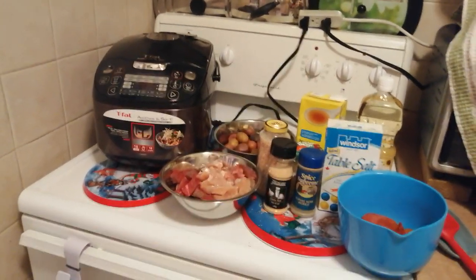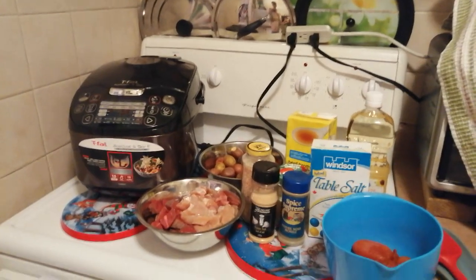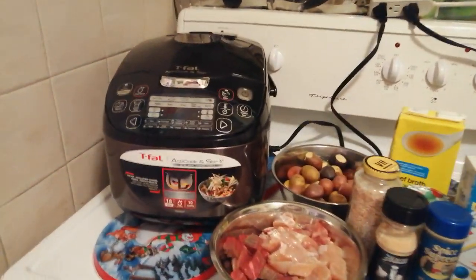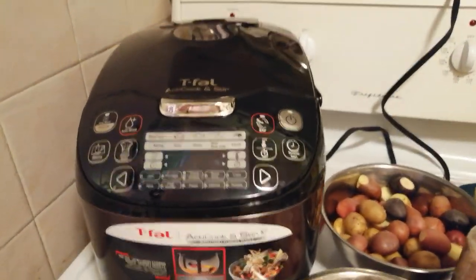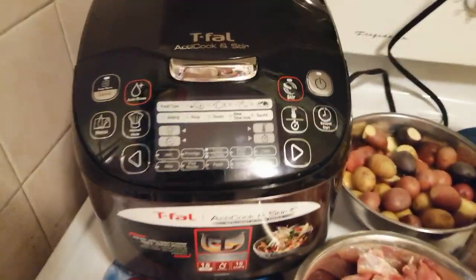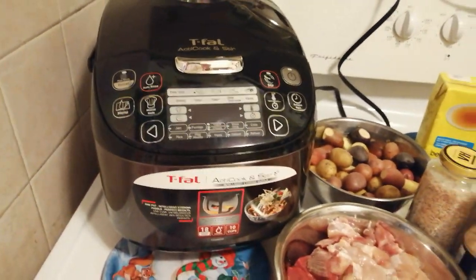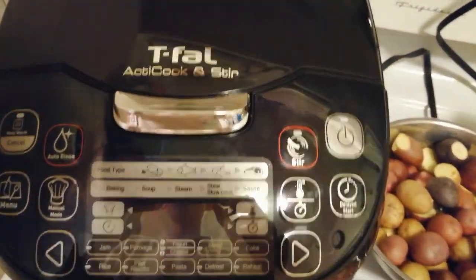Hi everyone, we're back here at my channel, The Randomist — my humble little channel where I review and make delicious recipes out of what I have with new cool cooking gadgets that I recently got. Today, I am using the T-Fal ActiCook and Stir.